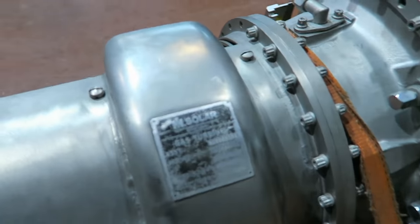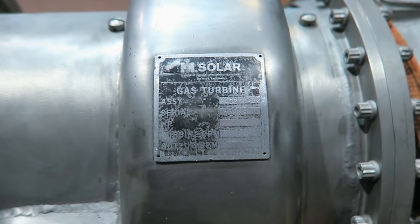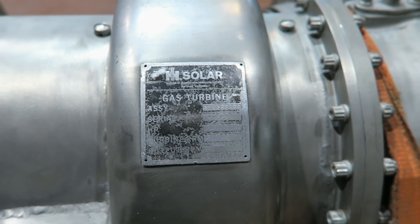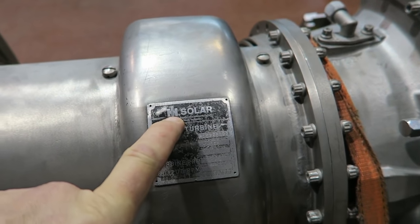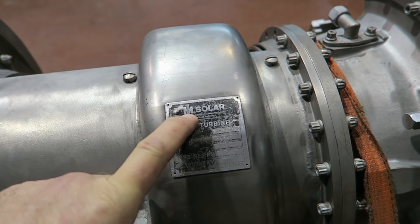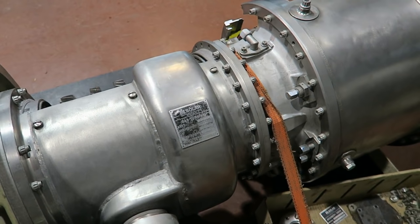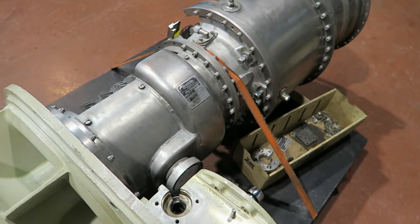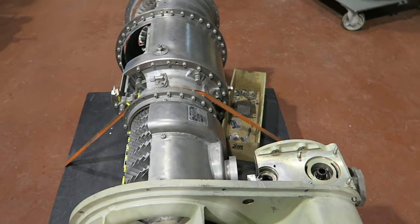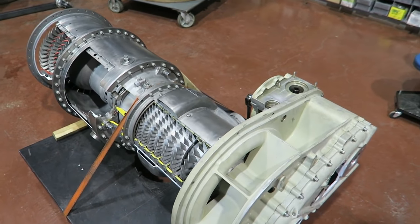It's a Solar Saturn, I've been told. The data plate has the International Harvester logo. I know that at some point Solar was sold to Caterpillar, and I think they're on their own now, but I'm not sure. Whatever you do, don't go to a Finning dealership looking for parts for this because they do not have access to them — we've tried.